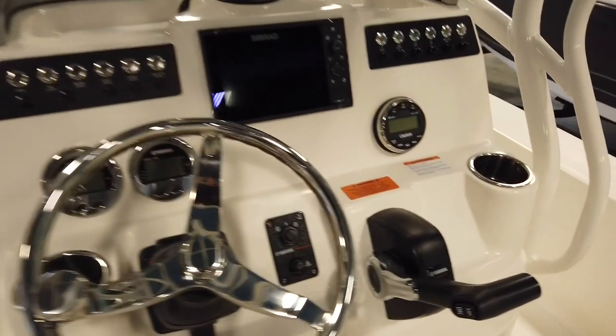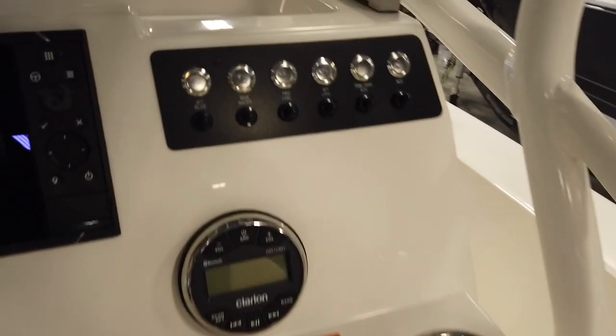You come with a Simrad — I think that's a 6-inch fish finder — and a chartplotter. You come with the transducer as well.